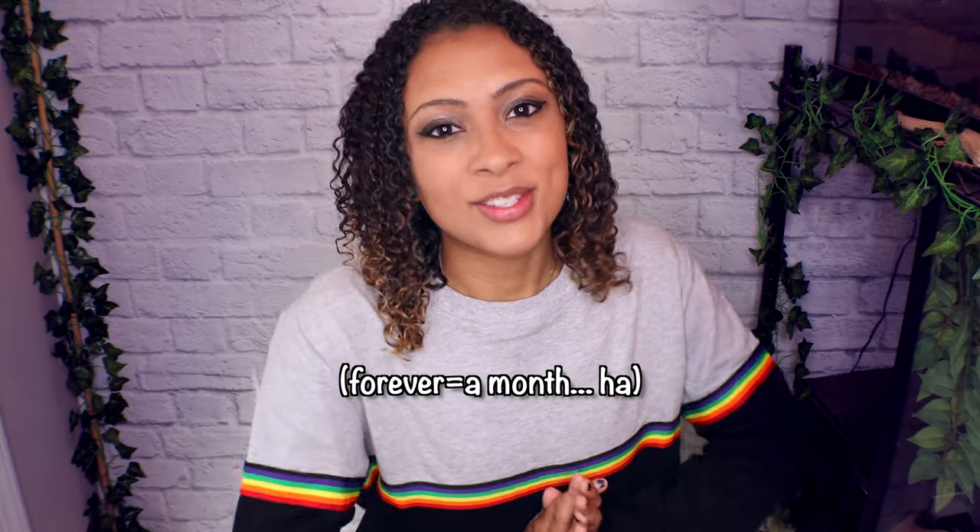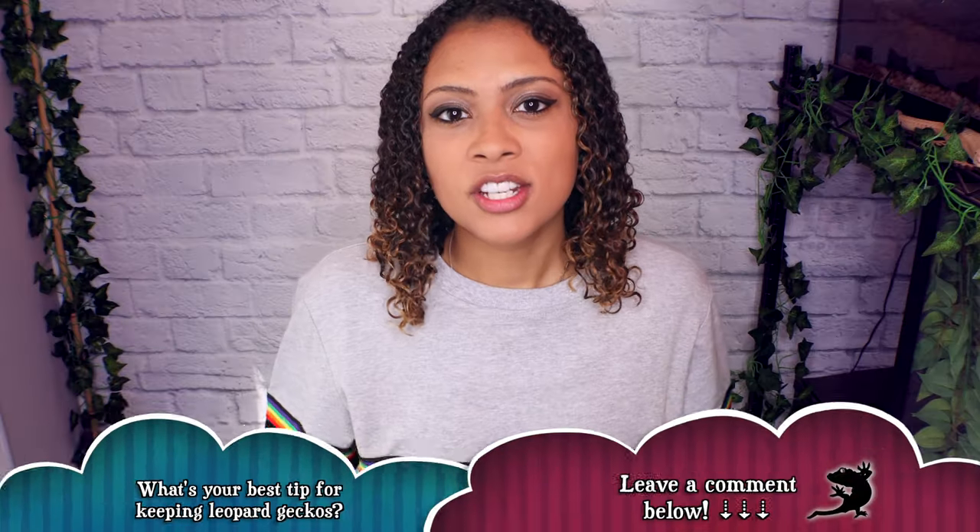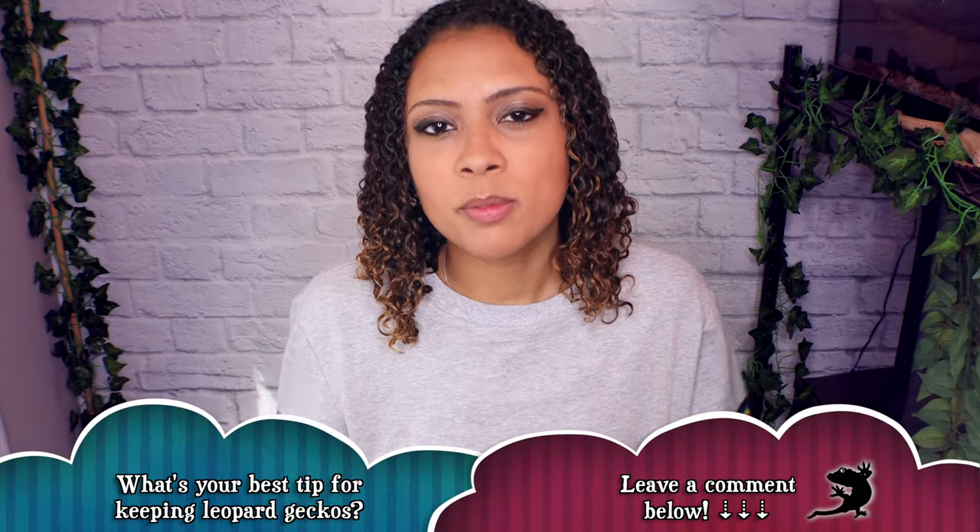Good morning reptilians, welcome and welcome back to the channel. This week I was looking through my old videos to see the videos I've done so far, and I realized I haven't done a leopard gecko video in forever. So I think it is well overdue to finally talk about some leopard geckos. Instead of doing the same video as last week, we're going to do 10 leopard gecko tips for beginners.